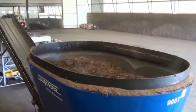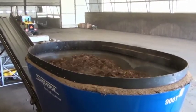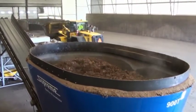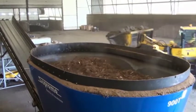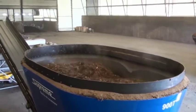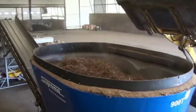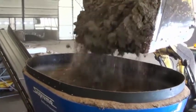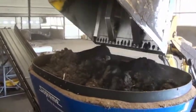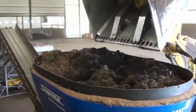The cycle time of loading, mixing, and emptying the mixer is dictated in part by the loader operator, the size of the bucket, and the location of the bulking agent and biosolids relative to the mixer. It is important to load the bulking agent into the mixer before adding the biosolids. In some cases, the loader operator alternates one bucket of bulking agent and one bucket of biosolids. In this particular case, all of the bulking agent is added first, followed by the biosolids.